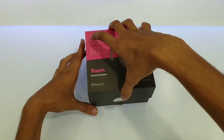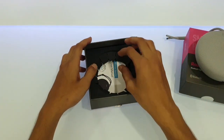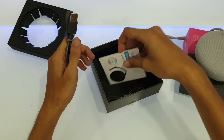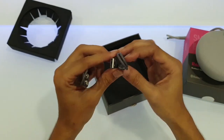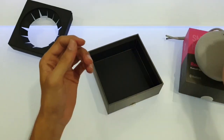As you open the box, you get the speaker, the user manual, this charging cable, and the aux cable.